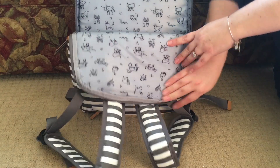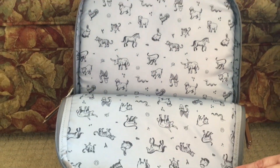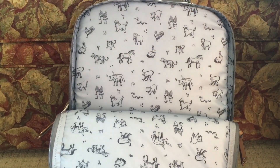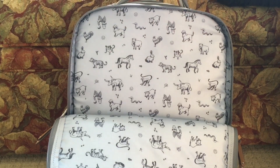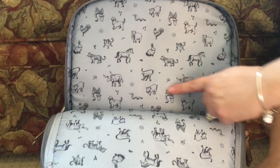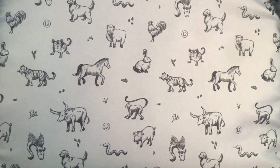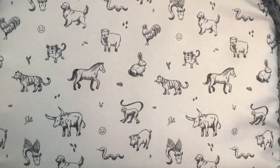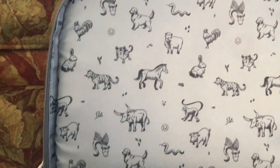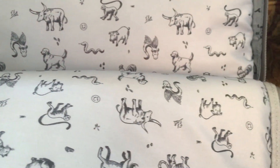The inside of the main compartment has the same polyester fabric coated in water-resistant material — so it's wipeable and water resistant. If you take a close look, the characters are the 12 Chinese zodiac signs: your dog, your snake, your dragon, and all the rest. My husband and I are both dragons — it's a really fun and cute print.